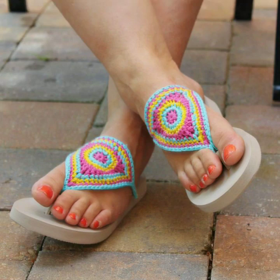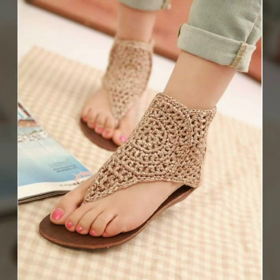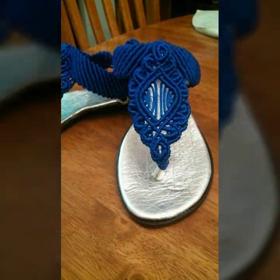Welcome back to my channel. You will be happy and happy. We are taking different ideas. Today we are taking a summer sandals.